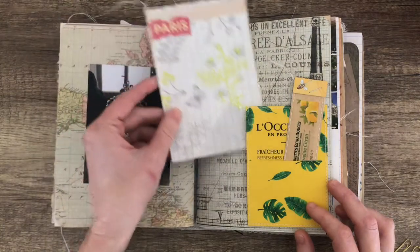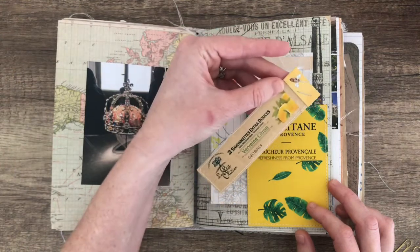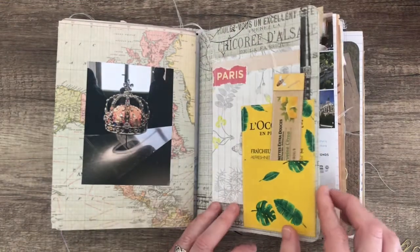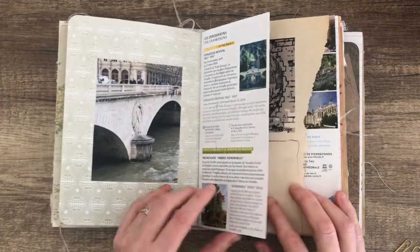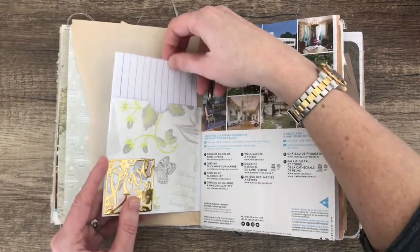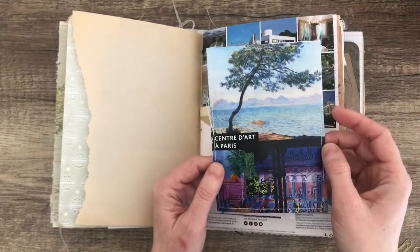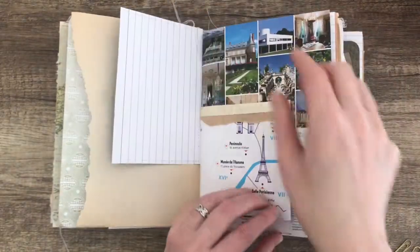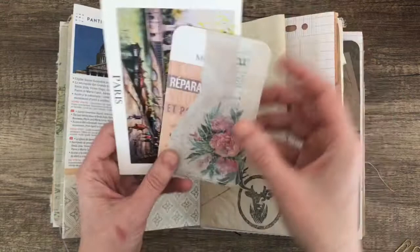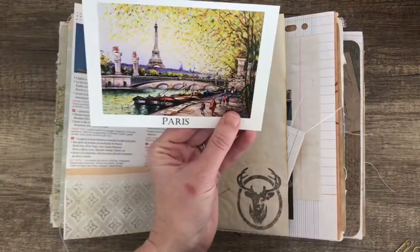There's a journaling card there. That is another little tag made from the other side of the soap packets, and that's from the Loxitan packaging. This is that envelope — in the envelope is a journaling card. I used the back of an advert for that. Here I've got a journaling card; this was made with the lip balm packaging and a postcard.